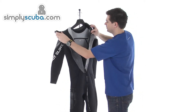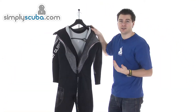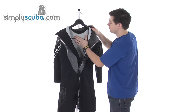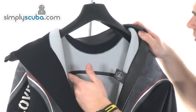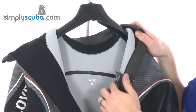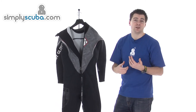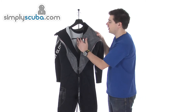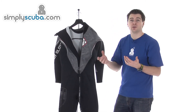On the inside, you get a really nice plush thermal liner. It helps trap the heat and also helps prevent water moving around excessively — a really nice soft finish. You'll also notice liquid seals on all the stitching seams, providing an extra layer of protection against cold water seeping in or warm water seeping out, on top of the protection already provided by the blind stitching.